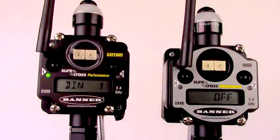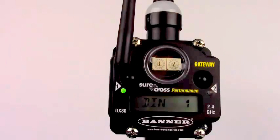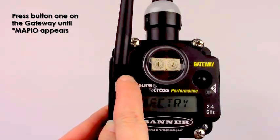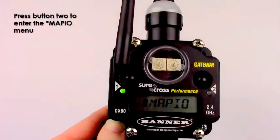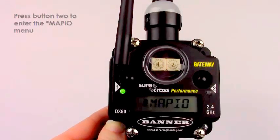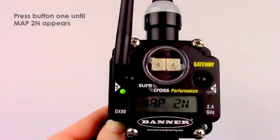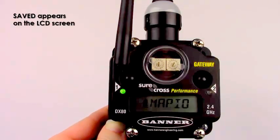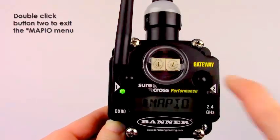Your second node is now bound to the gateway. The next step is to switch the IO map in the gateway to one that supports two nodes. Press button one on the gateway until map IO appears. Press button two to enter the map IO menu. Press button one until map 2N appears. Press button two to select map 2N. Saved appears on the LCD screen. Double click button two to exit the map IO menu.